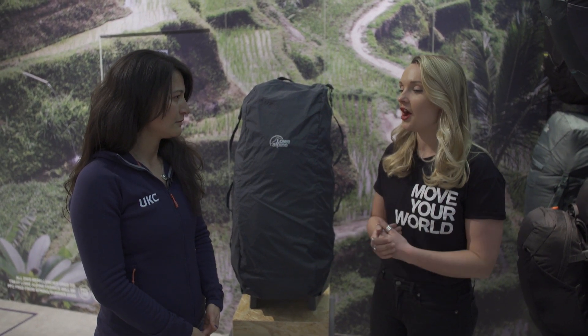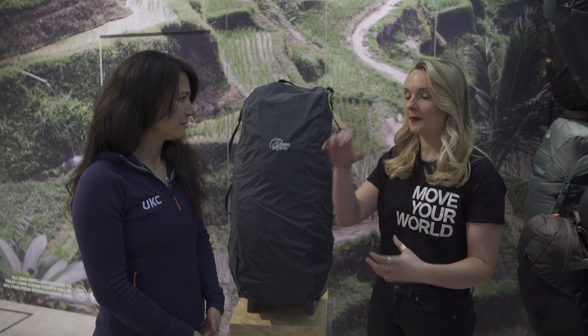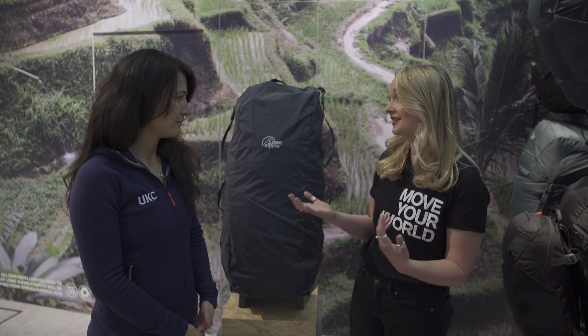Travel has always been a really big part of the Low Alpine range, and this year we've basically given it a key focus from the brand — taking all of the best bits from the packs we've had in the range and redesigning them from the ground up to create a range of packs that suits any kind of traveller and any kind of escape.